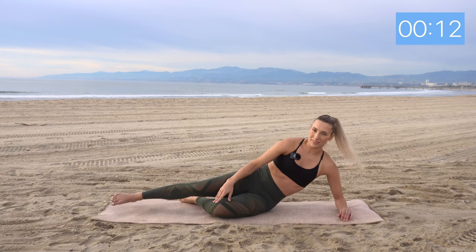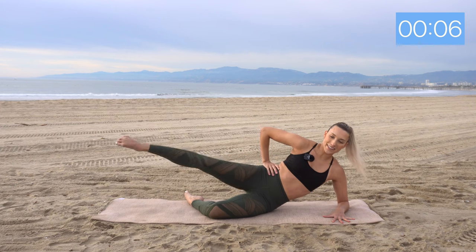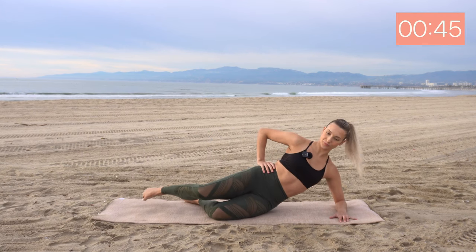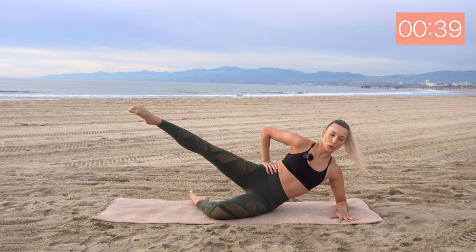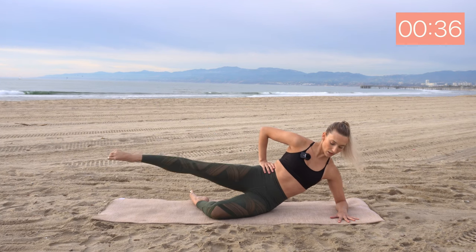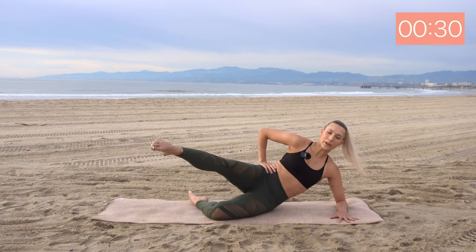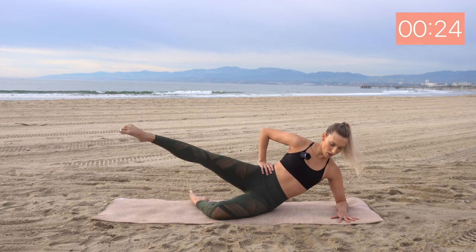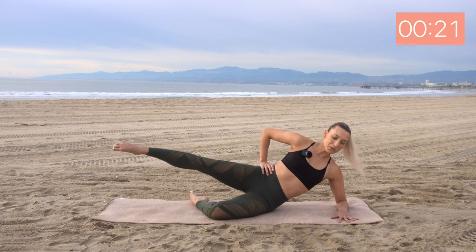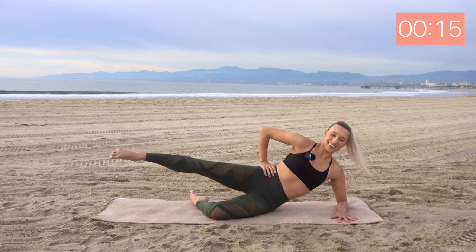Quick break. Now we're going to bend that bottom leg. Take your left leg — we're going to pulse, pulse, bring it forward, bring it side. Shake out that arm a little bit. There we go. Pulse, pulse, forward and side. Good, now we're getting into the outer thighs, the side of the glutes. Same idea here — make sure we're not sinking into that upper body, we're creating length.